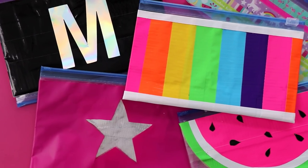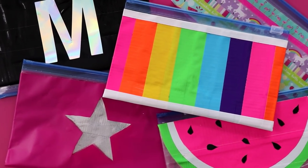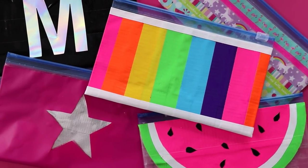Hi guys, I'm Karen Cavett, welcome back to HGTV Handmade. I am so excited that it is back to school time, because school supplies and stationery are my favorite things in the world. One of the things that you guys are always asking for is more DIY pencil cases. So today I'm going to show you 5 ways to make an adorable pencil case out of a sandwich bag.